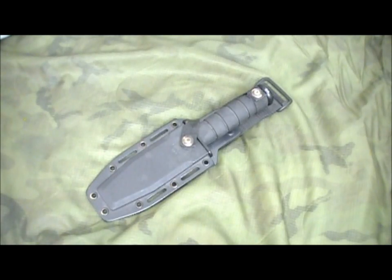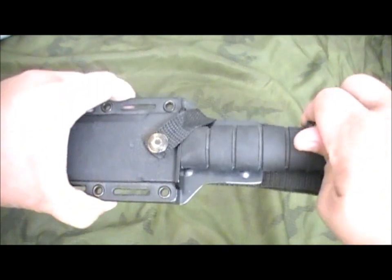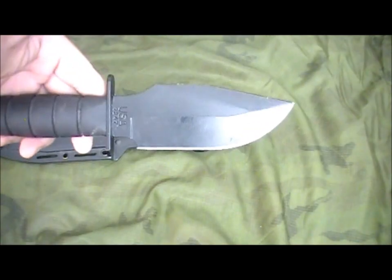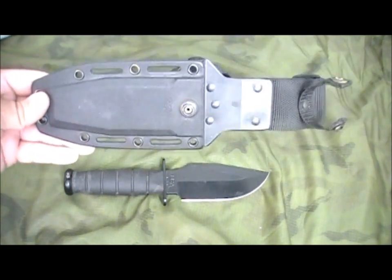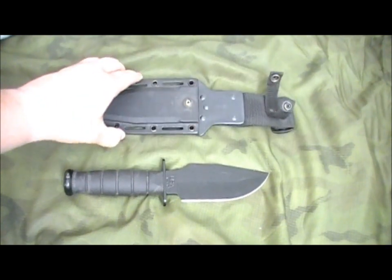Hey YouTube, BigHoss762 here. What you're looking at is a K-Bar 1247 Warthog — this is the original Warthog. Let me just pull it out of the sheath here. That's about a 5 and 3 quarter inch blade. Comes with this neat kydex sheath — I think it is — and it's an ambidextrous sheath.